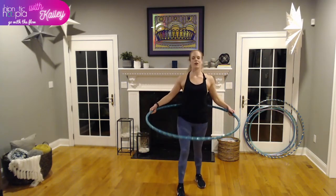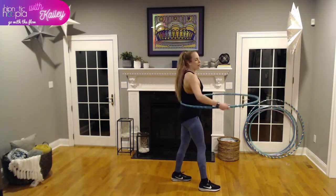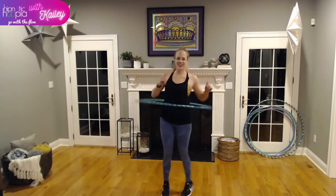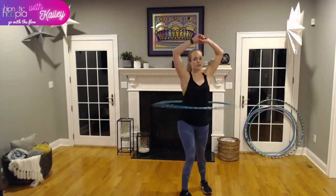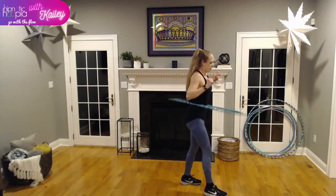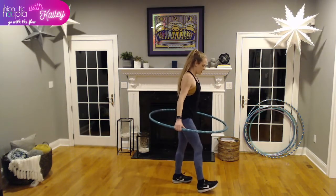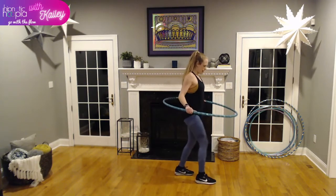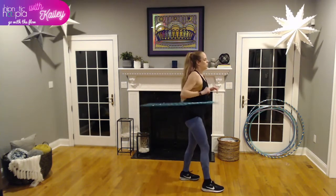Let's get into waist hooping. We're going to start one foot in front of the other — forward stance, weight in the heels, hoop on the lower back. Wind up, give it a very big swing, and start pulsing front to back. The motion is a nice little front-to-back pulse right from your core — not a big exaggerated motion. Keep your hands out of the way and shift your weight front to back.